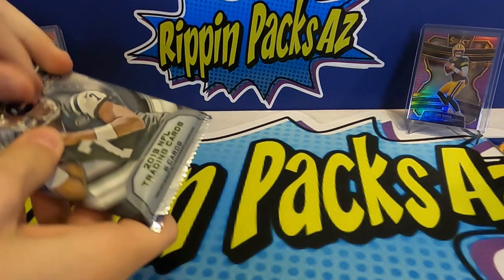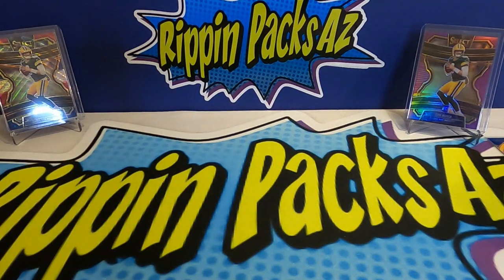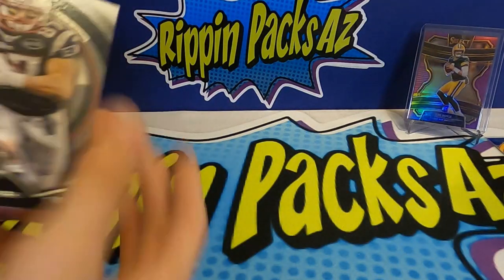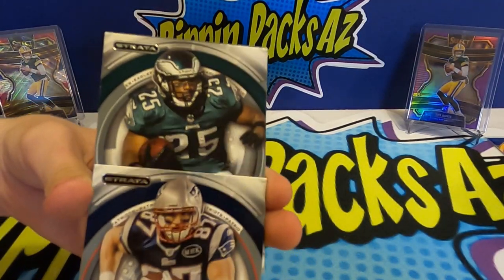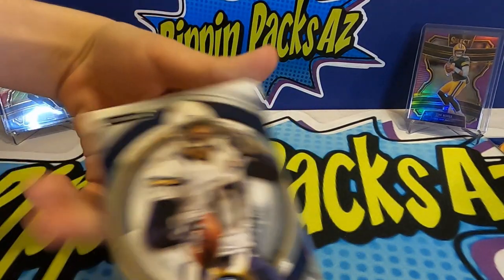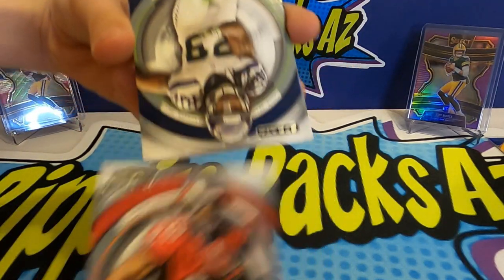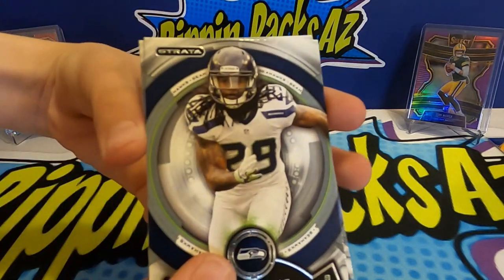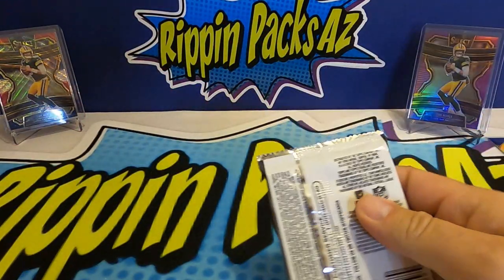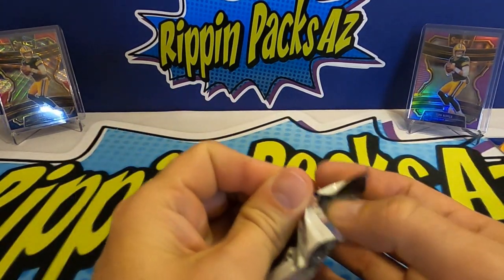My last two are Denarius Moore and Colin Kaepernick. Can Connor answer back? Let's see — Rob Gronkowski, LeSean McCoy, Philip Rivers, Doug Martin, Earl Thomas, and a Chris Johnson. Nothing there — on to pack number four.